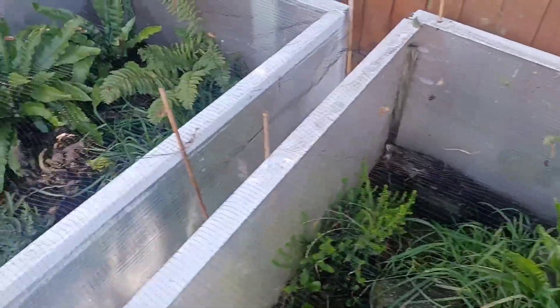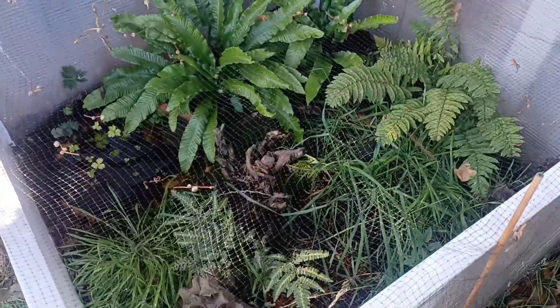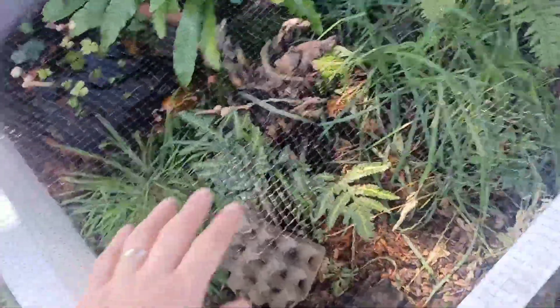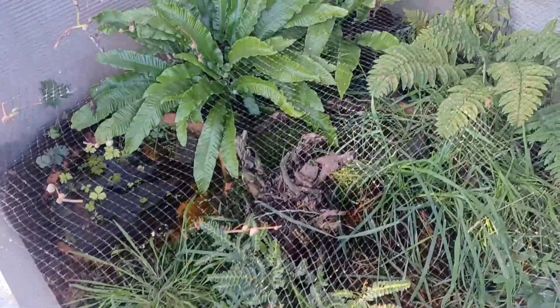This is the housing for the juveniles. These are four foot square enclosures made of twin wall polycarbonate. There's a plastic rim to stop the frogs from climbing out, and a mesh net to stop the birds from getting in and stealing the crickets.